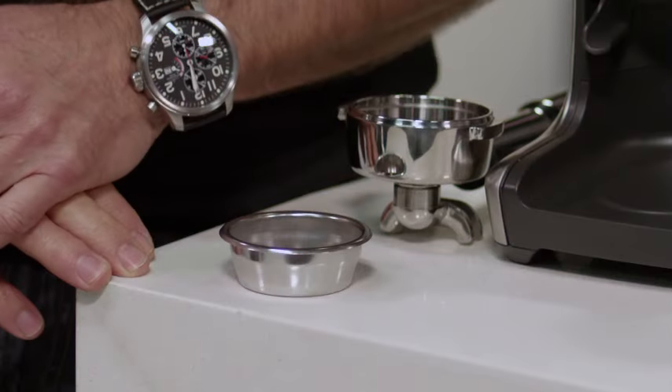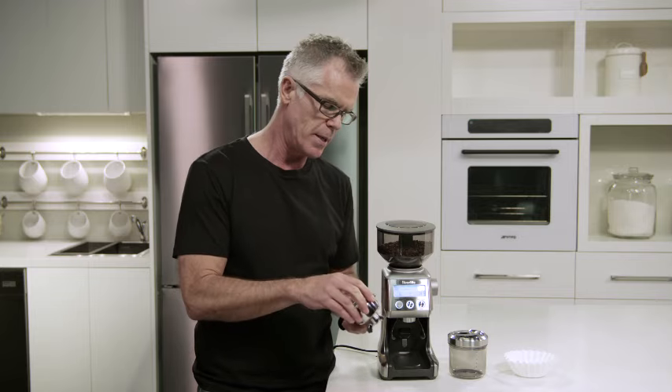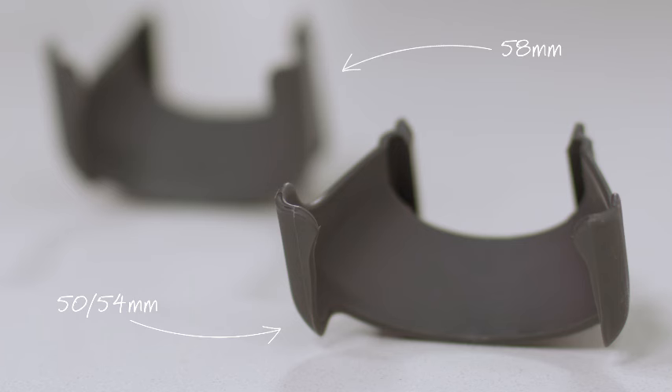When grinding for espresso, it's really important that you use a single wall filter basket. That way you'll get the maximum flavor potential of the coffee that you're making. So we're going to insert our single wall filter basket into our portafilter. The next thing you need to do is make sure you insert the correct cradle into the grinder. Our grinder comes with two cradles, one for 50-54mm and 58mm. Today we're going to use the 58mm.